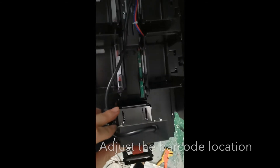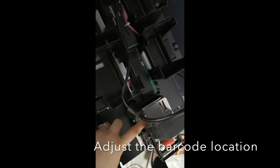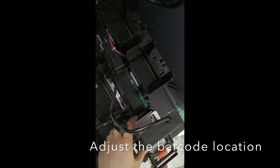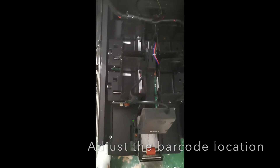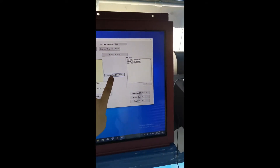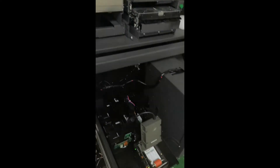The barcode scanner is movable — there are some screws here to fix and loosen it a little bit. We have adjusted the barcode position. Try again. Read successfully — let me show you again.